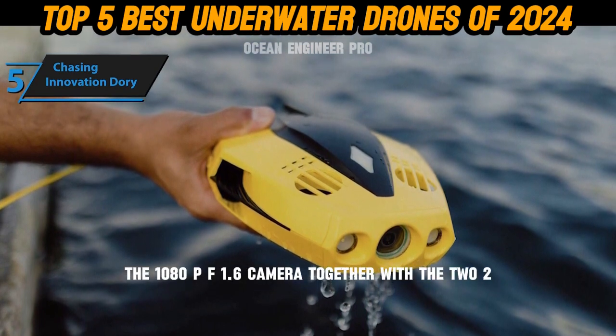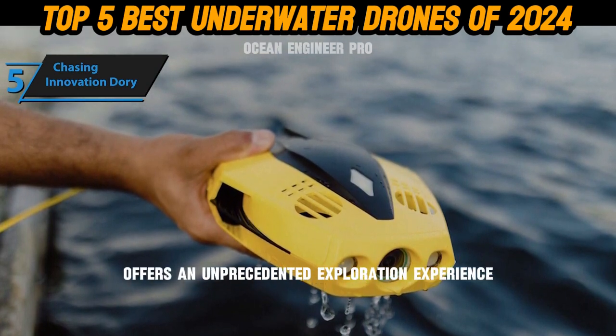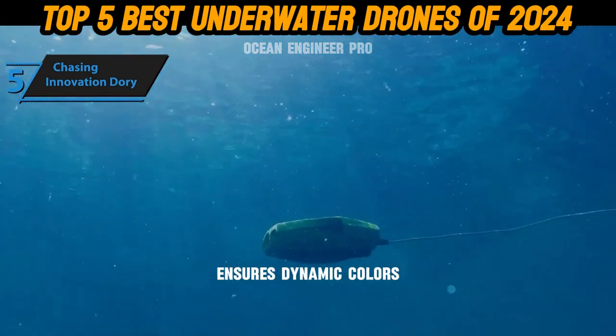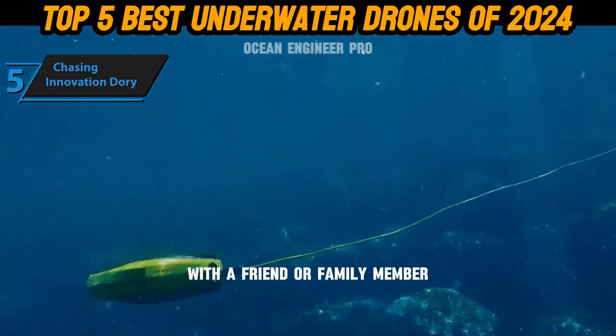The 1080p F1.6 camera, together with the two 250-lumen front lights, offers an unprecedented exploration experience. The built-in true color restoration algorithm ensures dynamic colors in photos and videos under all conditions. Dory's dual playback mode allows you to share the underwater adventure with a friend or family member.